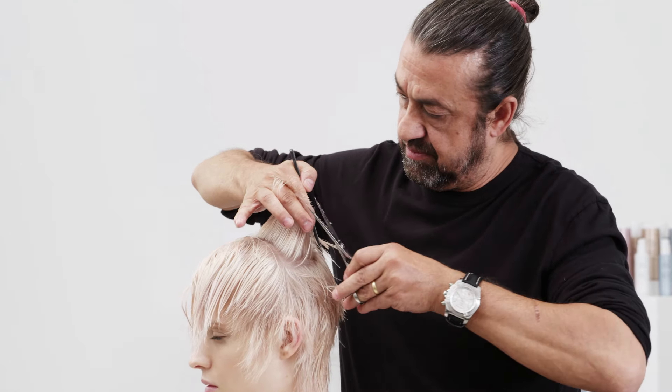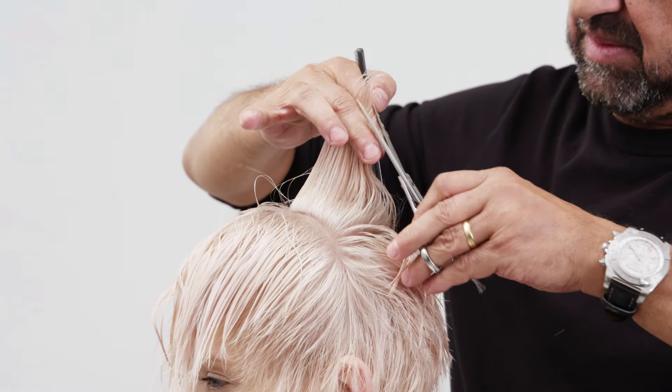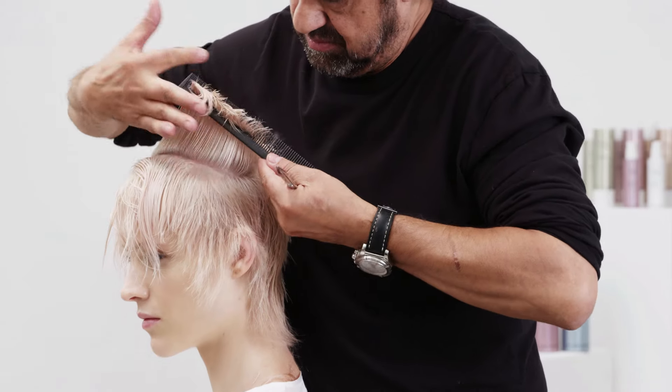Work with diagonal back sections through the remaining hair at the top. Comb and elevate 90 degrees to the round of the head and cut square to the head shape to maintain length through the top.